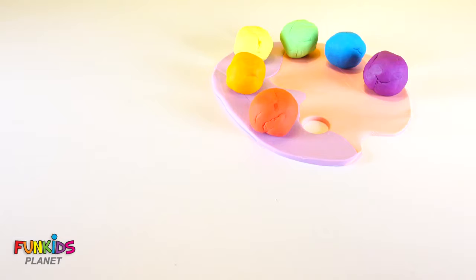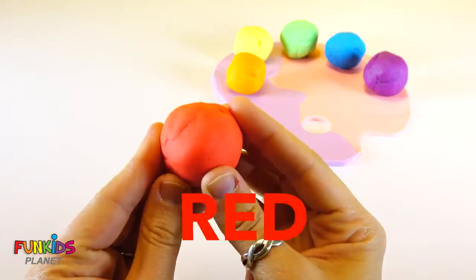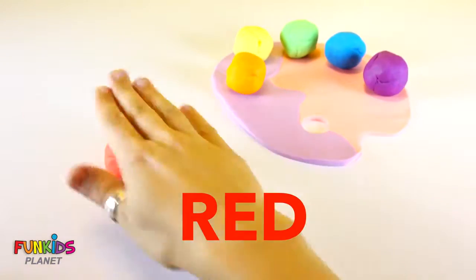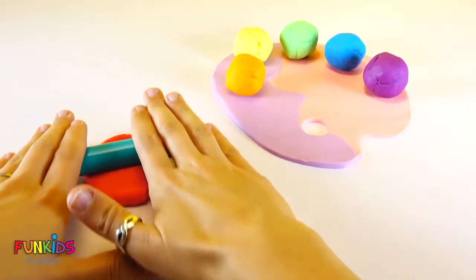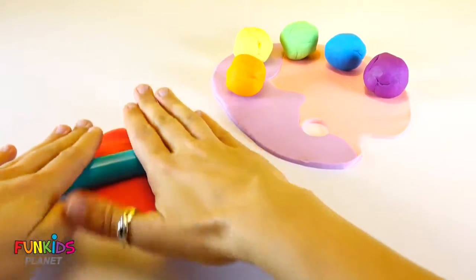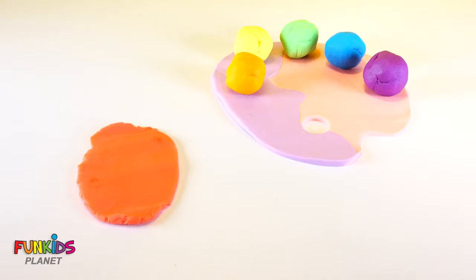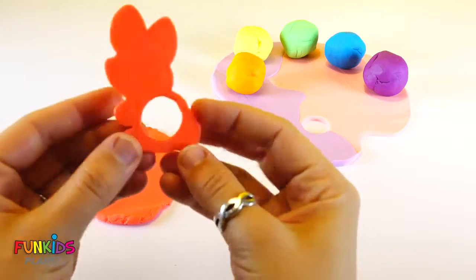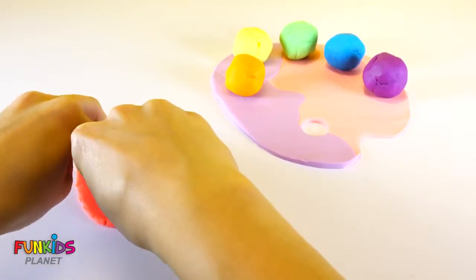Now, let's make some pretty stuff with our colored paint. Let's start with red. I have a bunny rabbit, just for red.